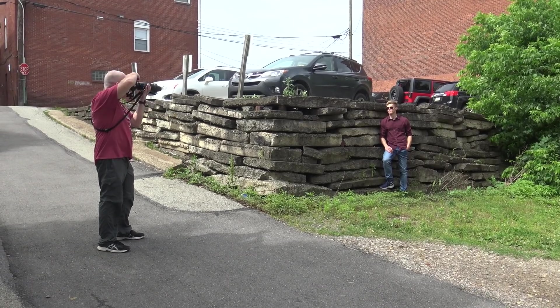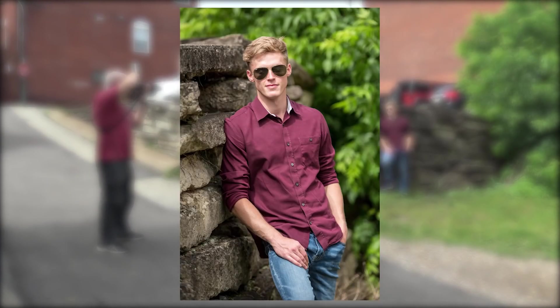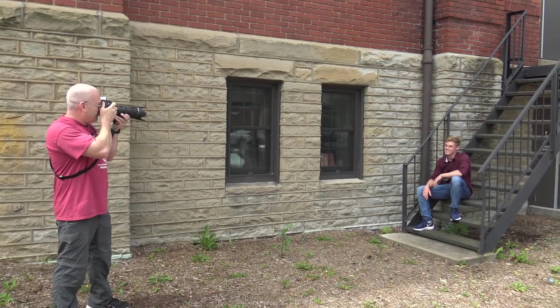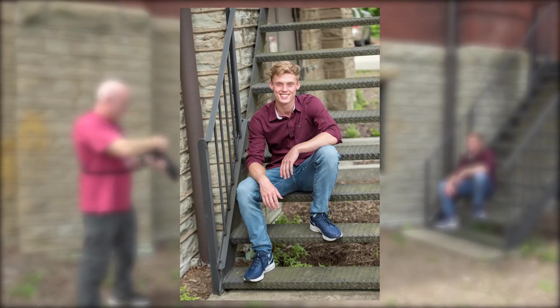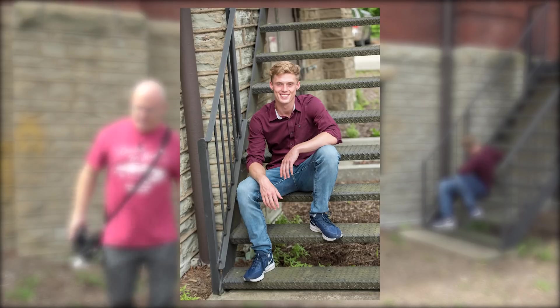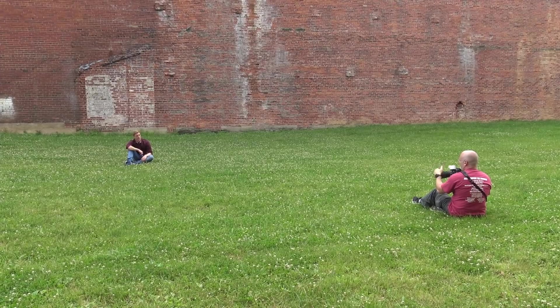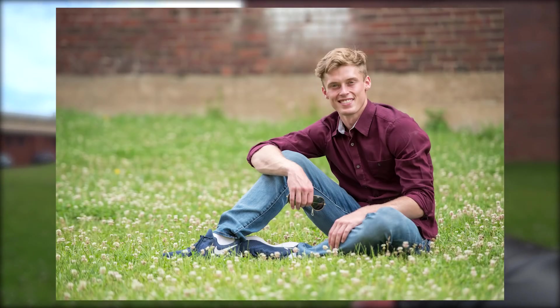At this point in the session I've already figured out if the kid likes to smile or not smile, and I'll do more shots of what he's comfortable with. Most kids do really well with smiling — I'll do 75% smiles and maybe 25% not smiling, or vice versa. In this case this kid does such a good job of both that I'm splitting it right down the middle 50/50, doing many of the same locations with both poses.